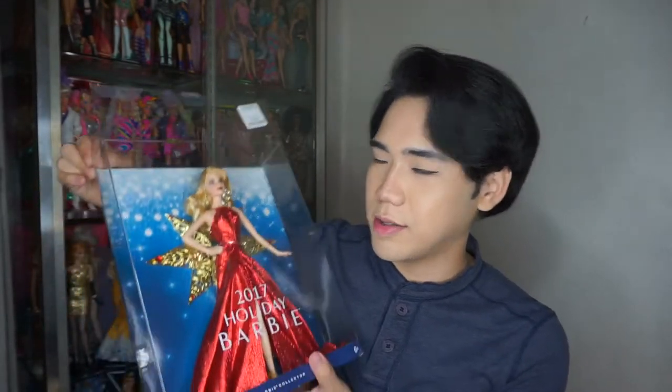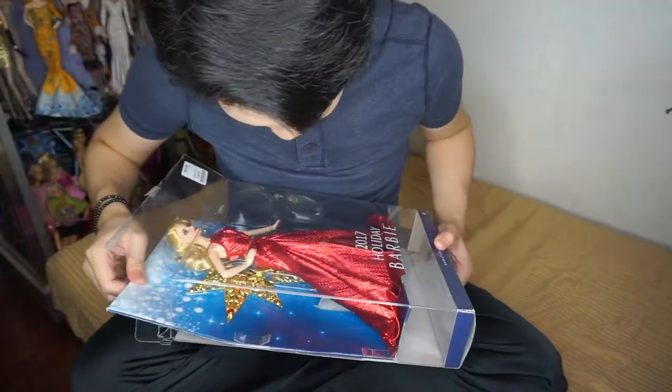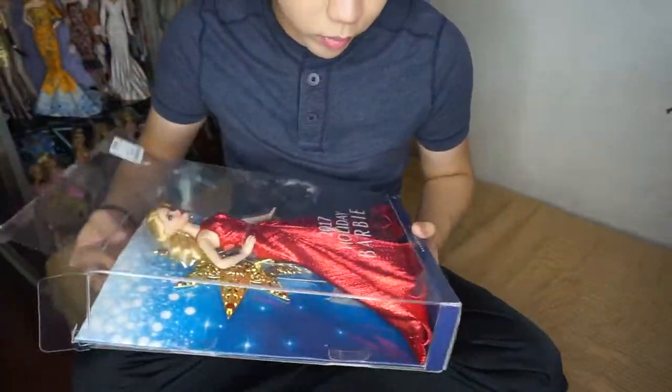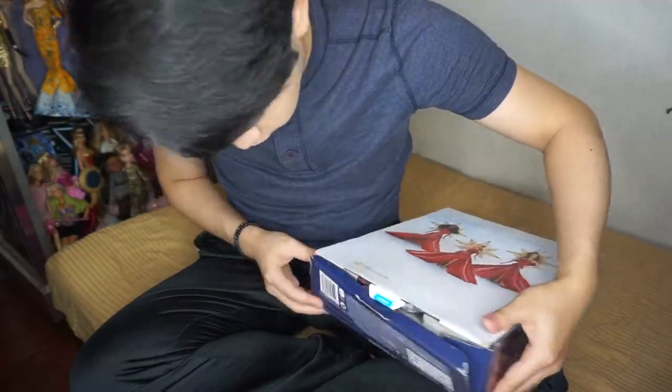The doll is also expensive because you paid for the box too — it's the packaging, indeed. Oh my gosh, how to unbox this? Help me, friends! She's the most difficult doll I've ever tackled. Oh my gosh, I damaged it!